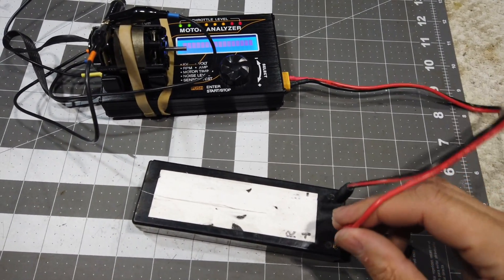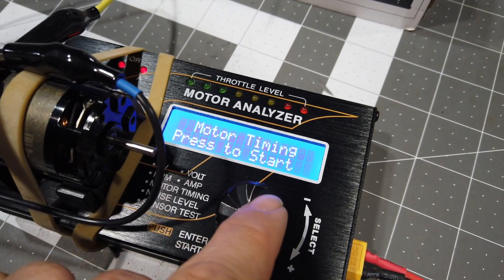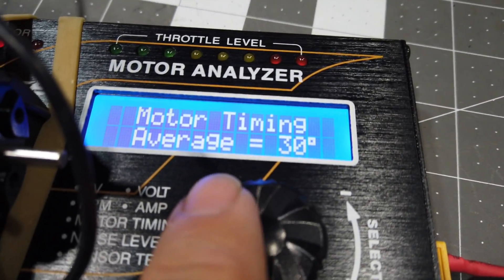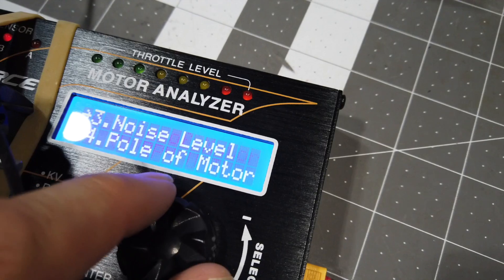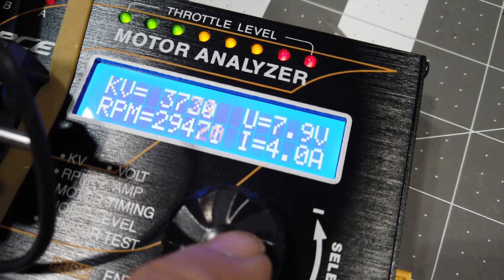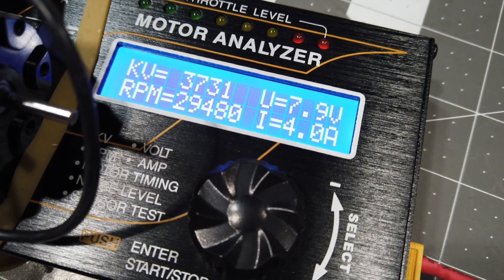Let's see what happens here. G-Force version 1.30. We'll do motor timing — reading 29, 33, 29. Now let's do KV RPM. It's a pretty good RPM: 37.31 at 7.9 volts.